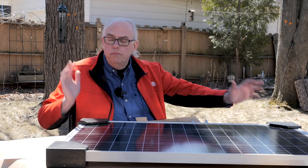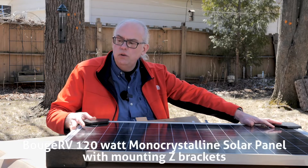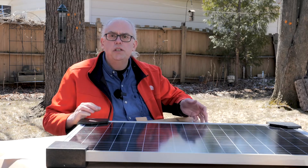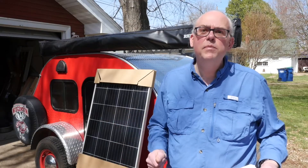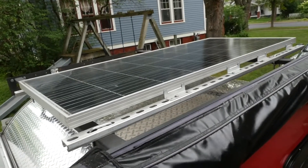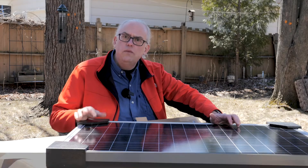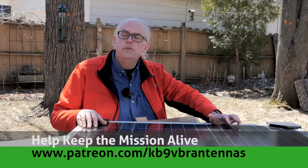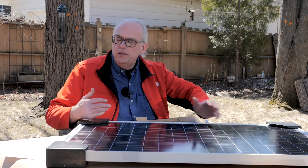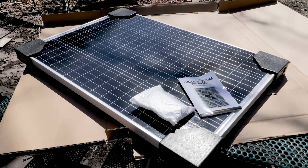Today we're going to talk about the BougeRV 120-watt monocrystalline solar panel. I'm no stranger to BougeRV products — I purchased their larger 180-watt solar panel about a year ago for the solar project on my camping teardrop trailer. That panel has performed very well over the last year, and I'm really quite pleased with it. Recently, BougeRV reached out to me and asked if I would be interested in doing a review on their smaller 120-watt panel.